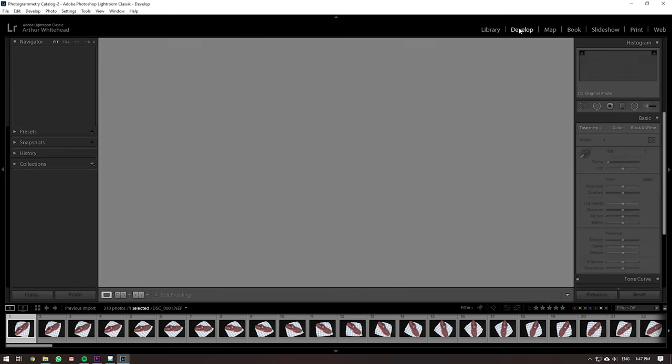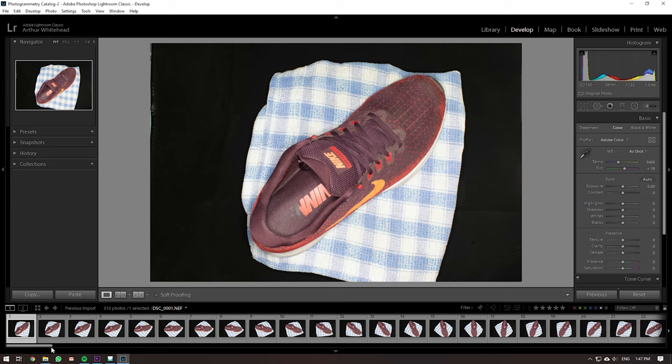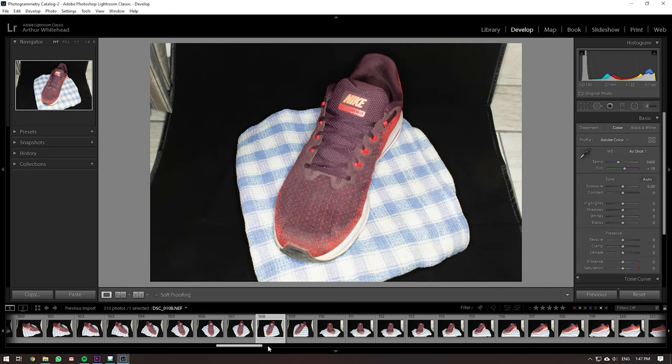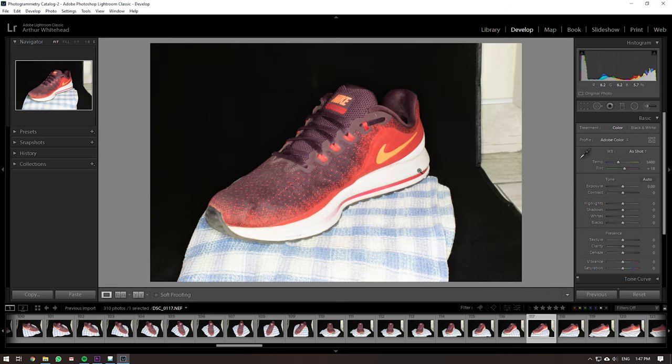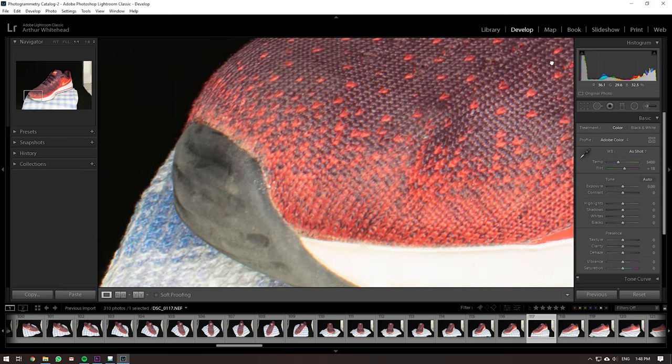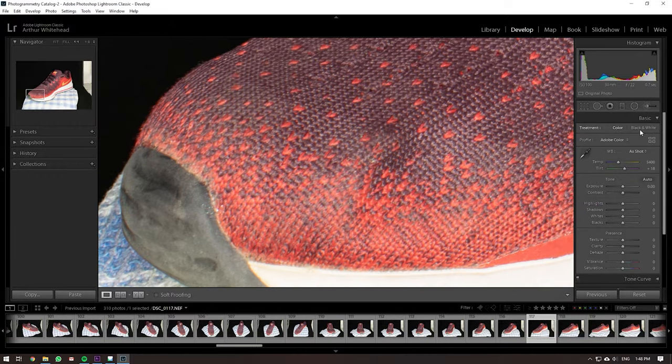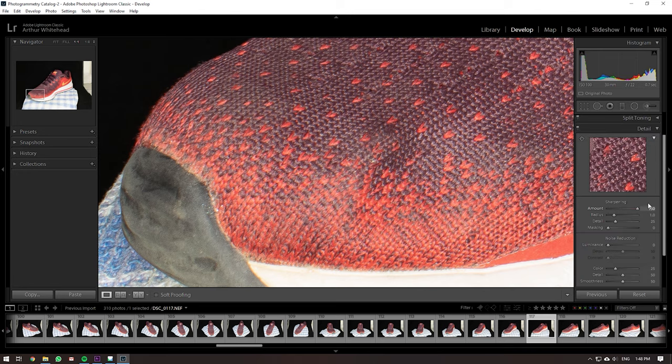Inside Lightroom, we've imported our images. You can see the level of detail and quality you'd want when scanning. Obviously it doesn't have to be this high resolution — you might not need the same standards I was working to. I was capable of exporting 16K maps and extremely high-detail 3D geometry, but you might just need something very basic depending on your use case. Zooming in, you can see the level of detail from the lens I used.